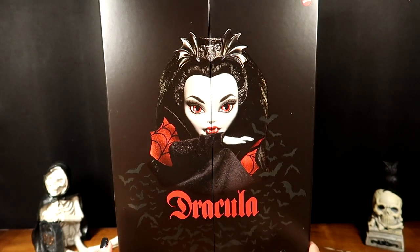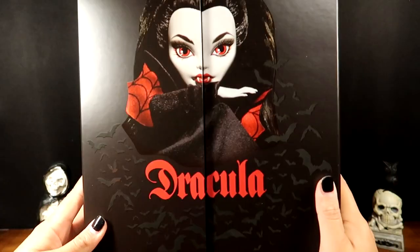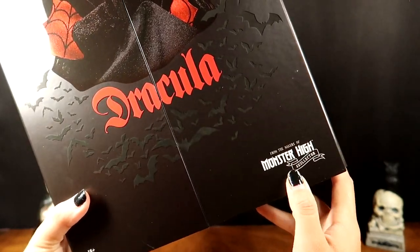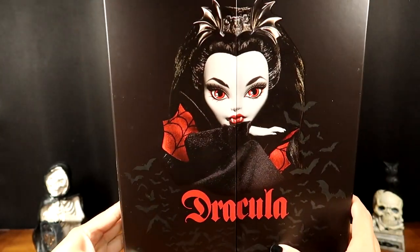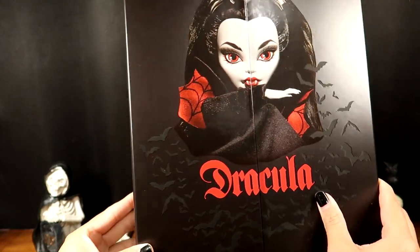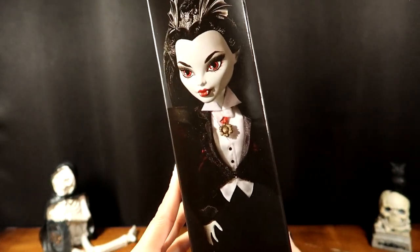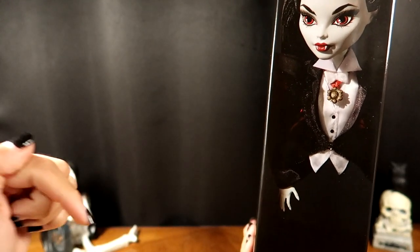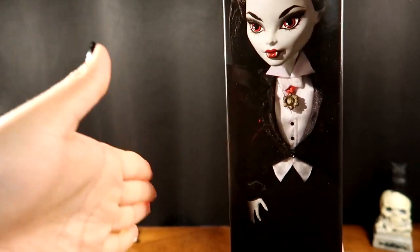Here is the box — it's amazing. The Mattel logo is at the top right, and on the bottom of the box it says 'for the makers of Monster High collector,' and then it has 18+ because this is a collector doll not intended for play. The photo of the doll is on the front, really cool with the Dracula title and all these bats around the box. Her face is also on the side of the box — I've seen people display these collector doll boxes on their shelving.